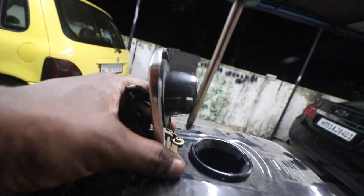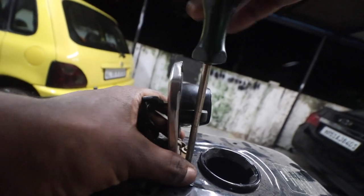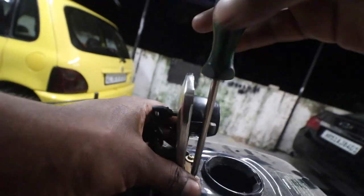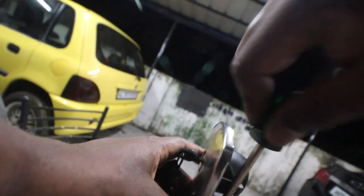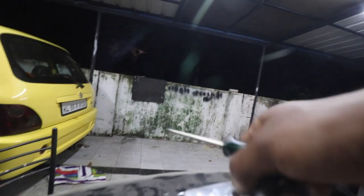The job of the washer is to keep the screw in place and also maintain the tension. Okay, so that is that — this definitely requires polishing.